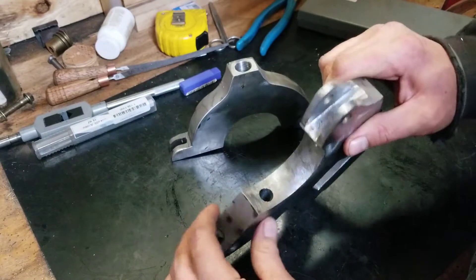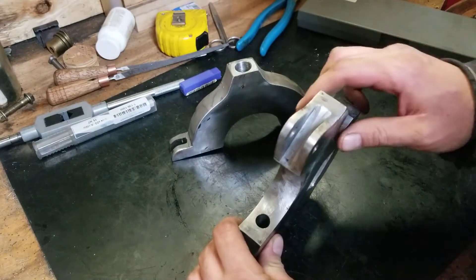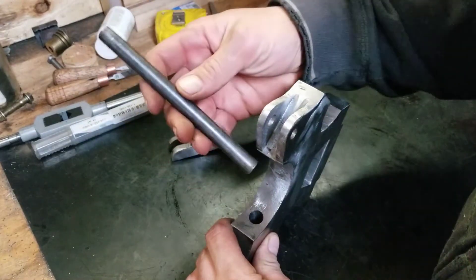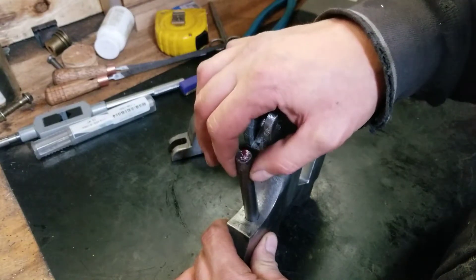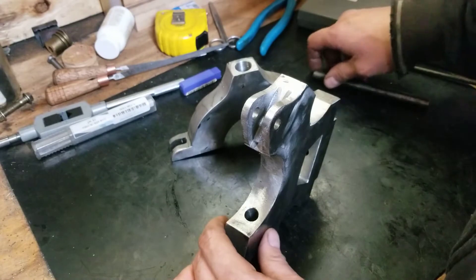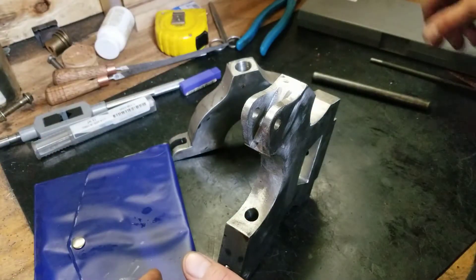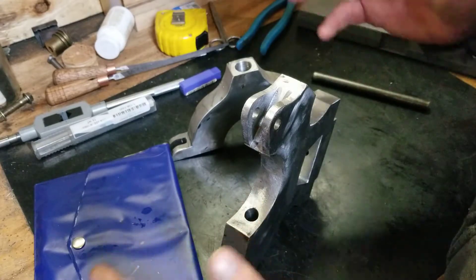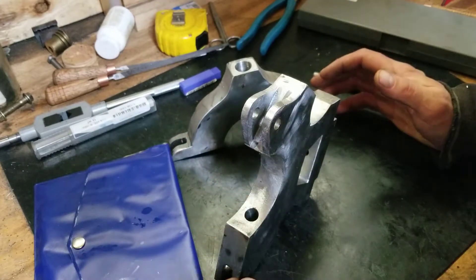I may not have mentioned this before, but I did take measurements on all these bores for the fingers. The 4140 that I was going to use before is gonna be too sloppy — way too sloppy. So we picked up bore gauges, telescopic gauges and all that stuff, and measured them, and they were about eight thou difference between all three of them.